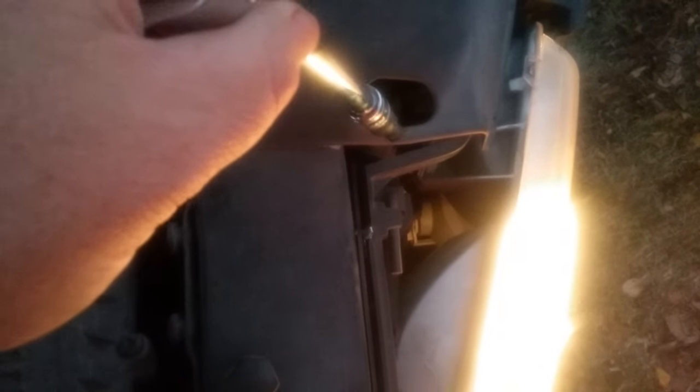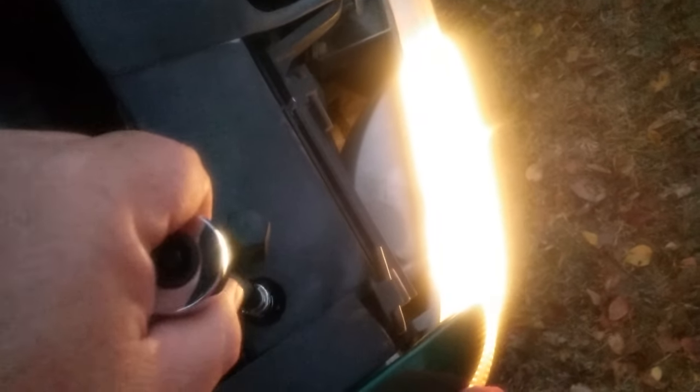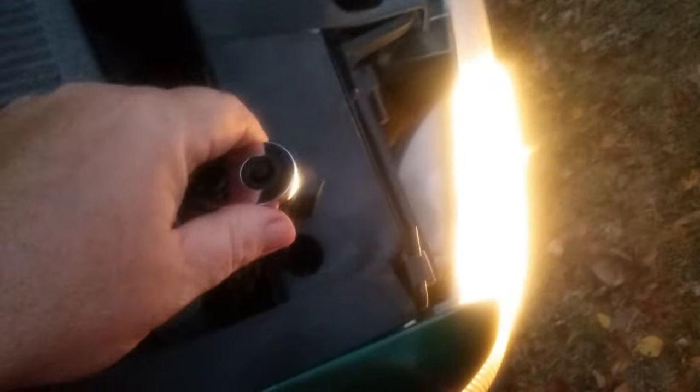On your Chevrolet, GM, whatever — right here, this happens to be in front of the air filter box. You've got these little Torx screws right here and right here. The inside ones on each side move the light left and right. The outside ones move it up and down.